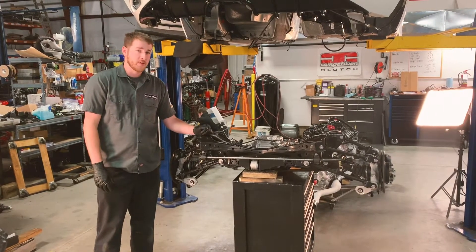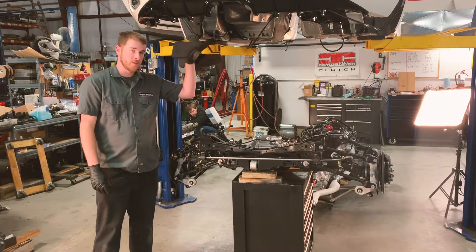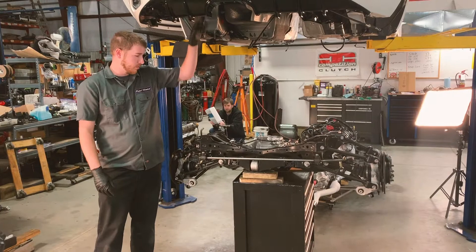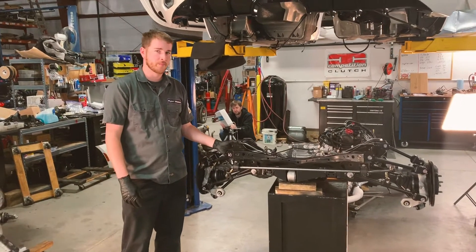Now we're ready to get the rear end put up into this car. We're going to mount the whole subframe to the chassis by bringing the chassis down to it. We'll have to guide the alignment studs through the chassis and then we'll bolt it up from the bottom.